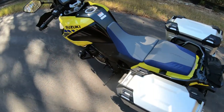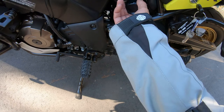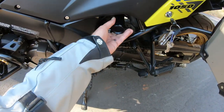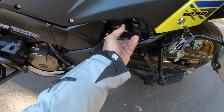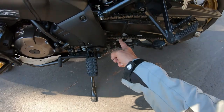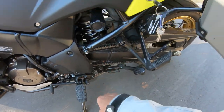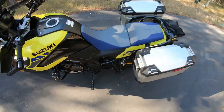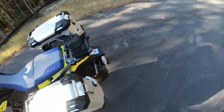Suspension in the back: you've got a hydraulic adjuster that clicks to give you reference points. Compression and dampening is at the bottom of the shock. It also has a center stand, which is great if you need to do chain maintenance or — hopefully not — change a tire.